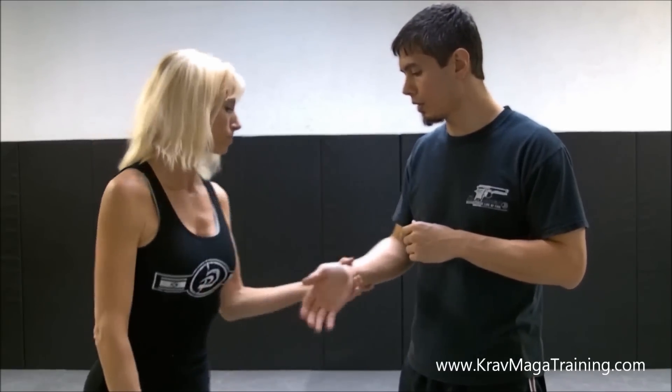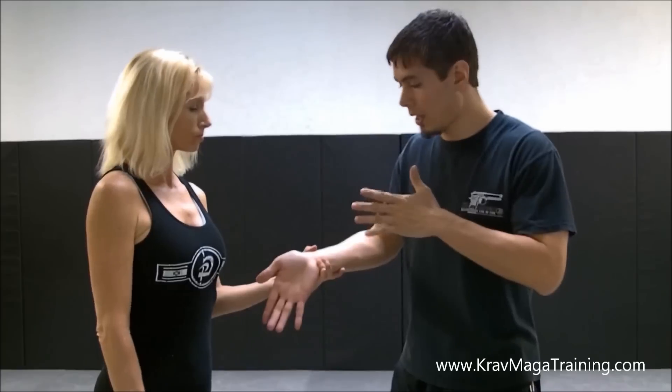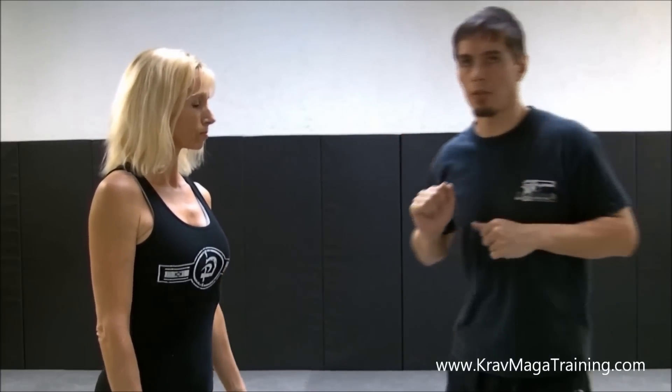What I mean is, let's pretend Blenda is now the bad guy — she grabs my wrist on the same side. This is the proper technique, and of course we back up in a tactical stance, but let me explain a few common beginner mistakes to avoid.